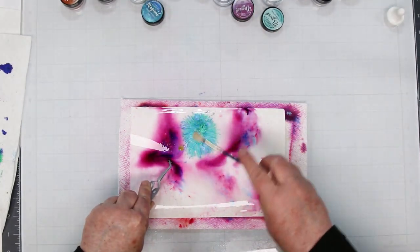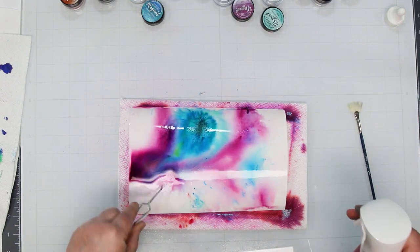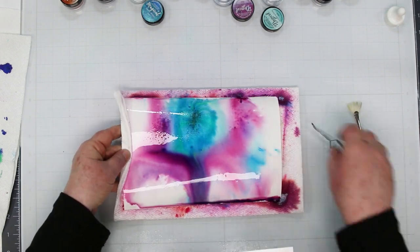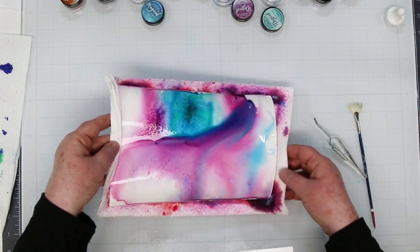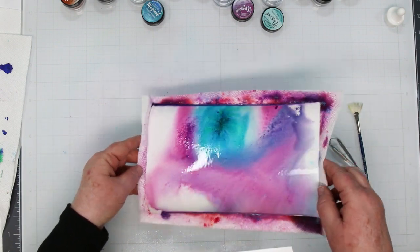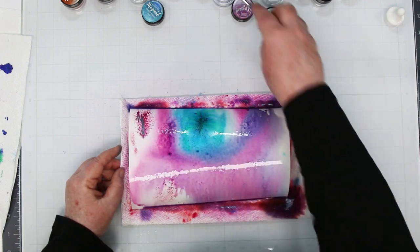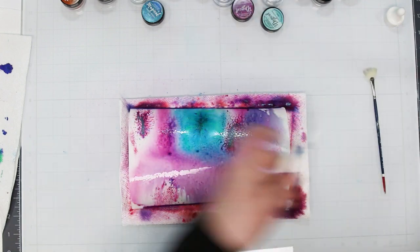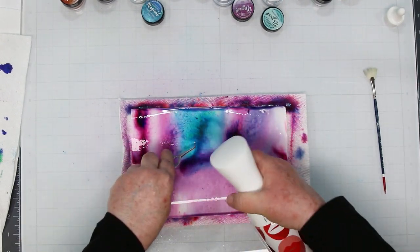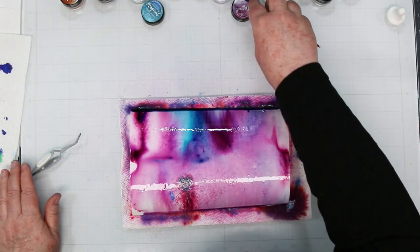I'm adding a lot more purple this time and then filling in some with blue, because I want my butterfly to be a mixture of the two colors. Just fooling around, moving the paint around — look at that nice wave! This stuff is so fun to play with. I'm spritzing again, basically filling in white spots. They may be white because I didn't get them wet enough, or because I didn't get enough pigment on them — either one of those issues will cause white spots.